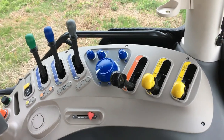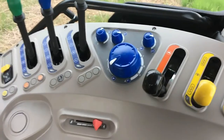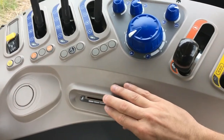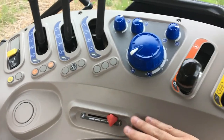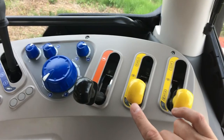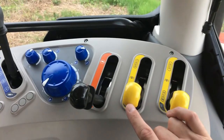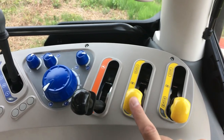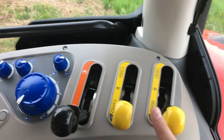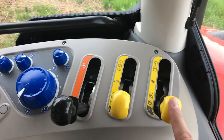Other major controls in the right-side console include an engine speed control lever for controlling and setting engine RPMs. At the rear are two yellow levers which select the rear PTO speeds. The X7 standard tractors include four rear PTO speeds: the front lever selects between 540 and 1000 RPM, while the rear lever selects between normal and economy PTO speeds.